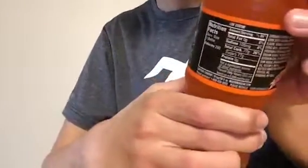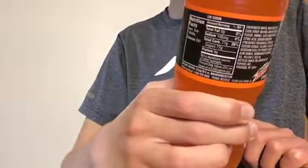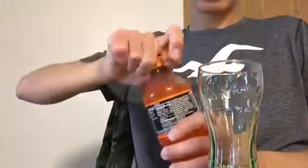Nutrition Facts. I'm Canadian, so this is the first time I'm going to try this flavor. Let's open this up.